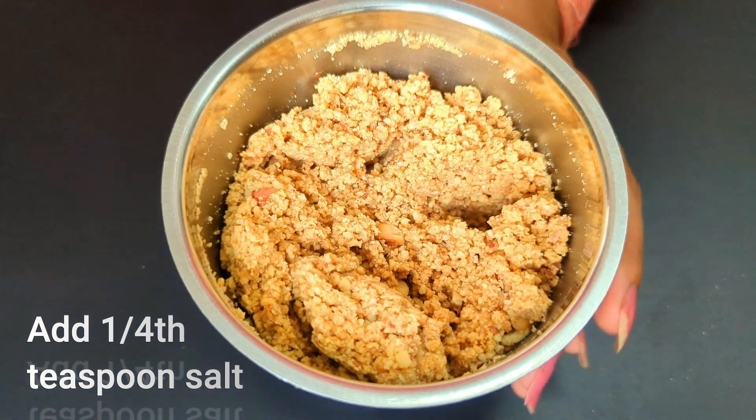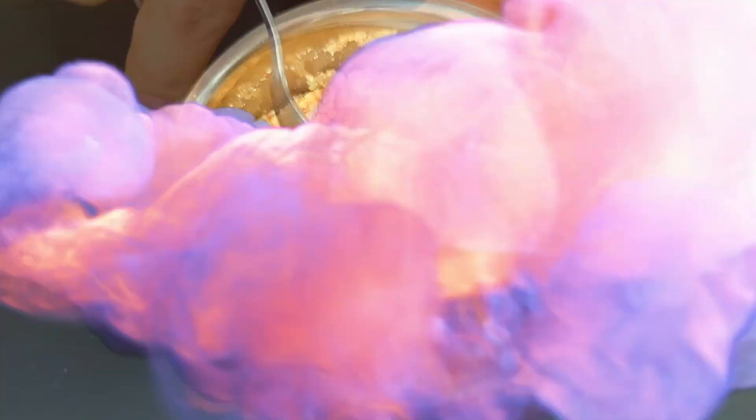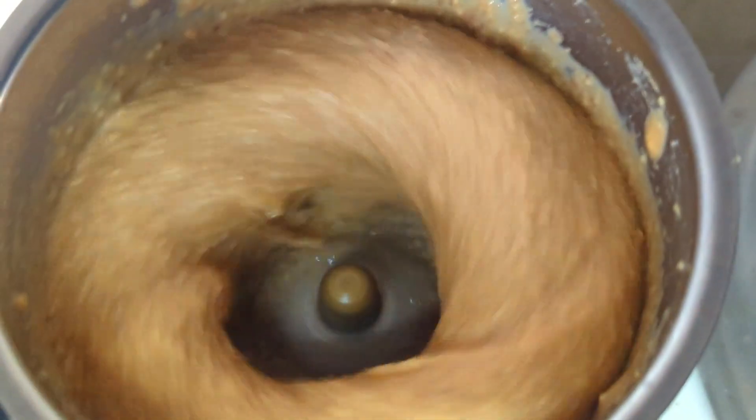For two cups of peanuts I have used one fourth teaspoon of salt. Then start blending and keep checking after every 30 seconds — blend for 30 seconds, stop and give it one stir, then blend for another 30 seconds and give a stir. You will need to blend three to four times.